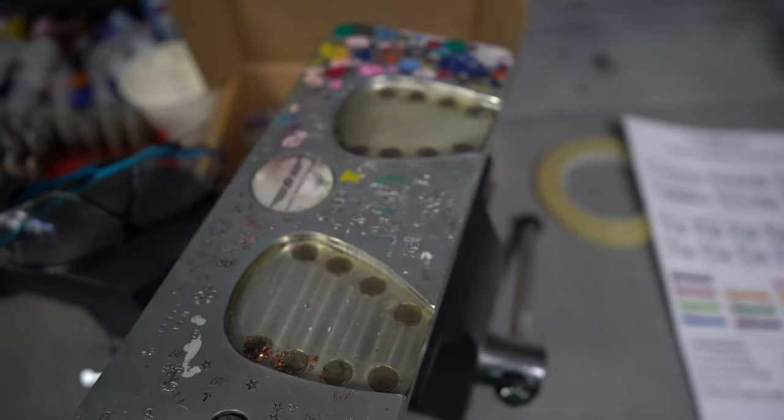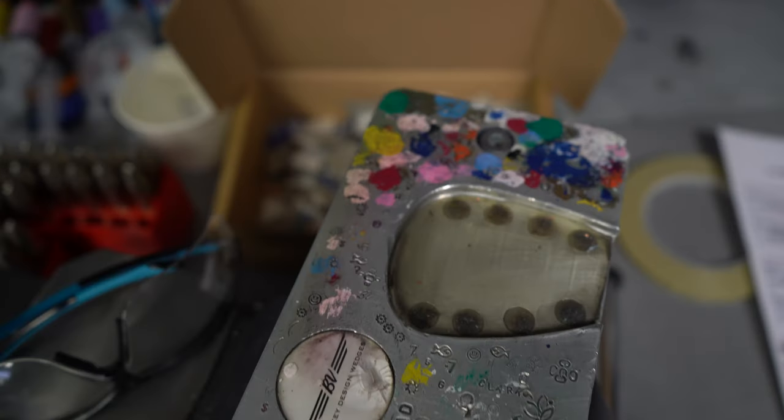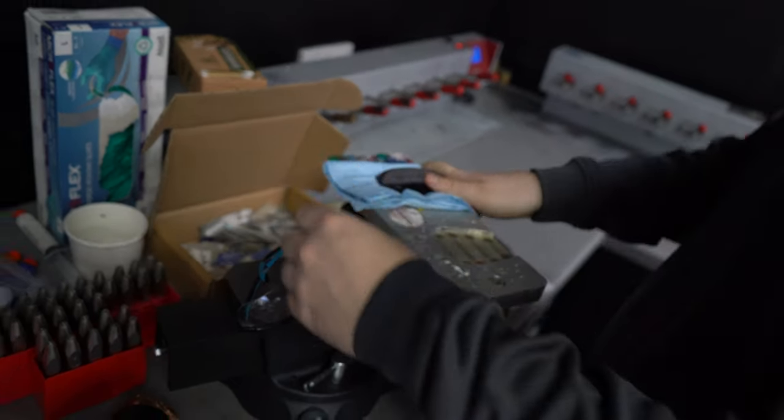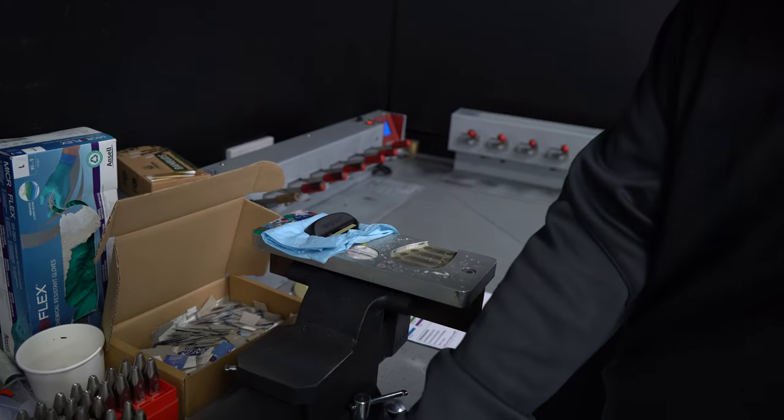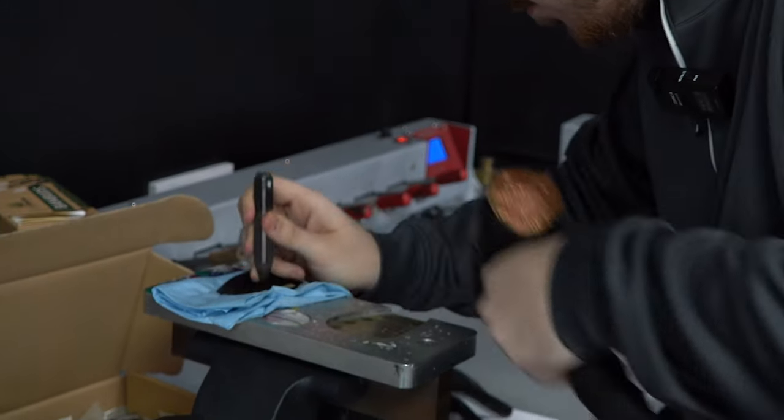Now this is how the process works. You put some towel down, you put your wedge into this magnet and basically hit away. What if I was doing this? I'd be seriously worried about hitting my thumb.